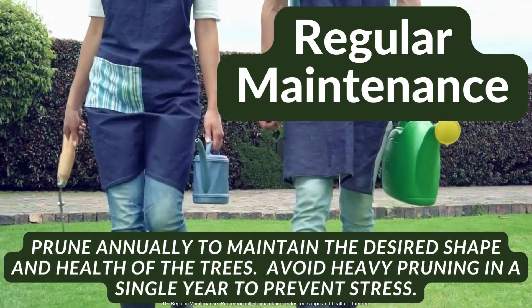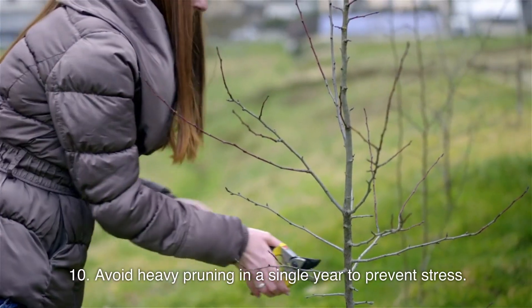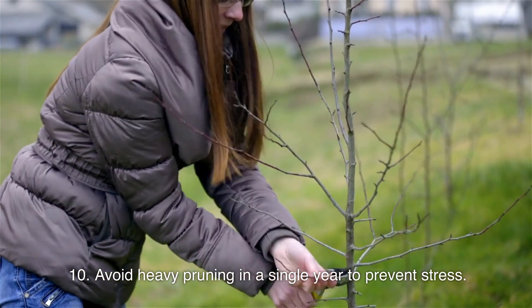Regular maintenance. Prune annually to maintain the desired shape and health of the tree. Avoid heavy pruning in a single year to prevent stress.